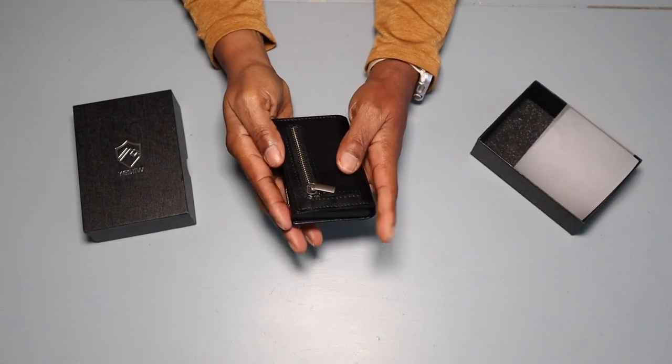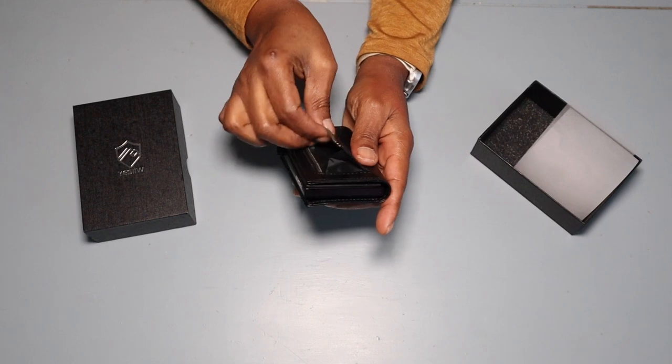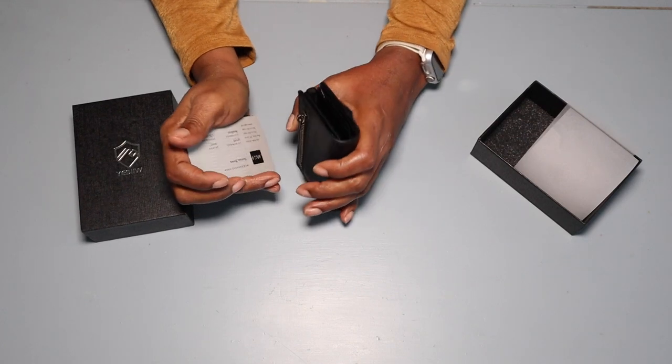You can put a lot of change in there, but if you just need a few quarters for parking, it has a slot for that. Thanks to my sponsors for sending me this AirTag wallet with Apple AirTag holder and RFID blocking to protect your wallet from theft or loss.